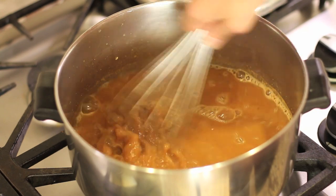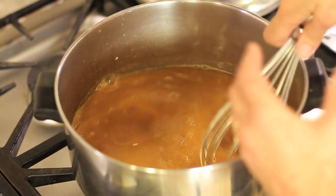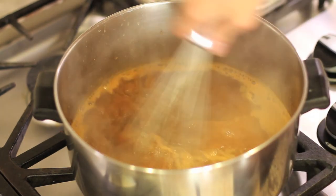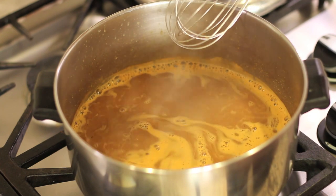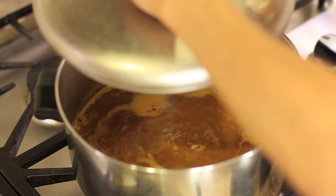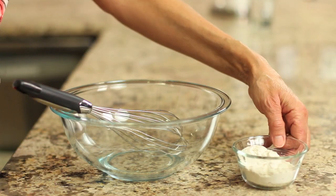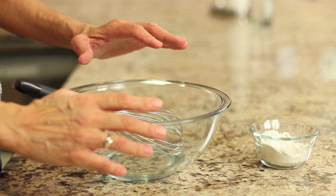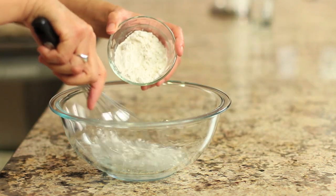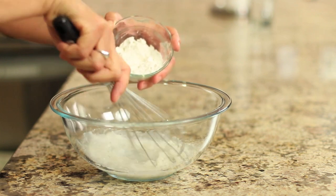Now we're going to bring this to a boil and then simmer it for 10 minutes. I'll put the lid on while it simmers because I don't want all the liquid to evaporate. We've got it up to a boil, so now I'm going to partially cover it and turn it down to medium-low. While the sauce is simmering, I've got a bowl here with some water and I'm going to add the gluten-free flour to it and whisk — mixing the flour in a separate bowl like this helps prevent lumps.